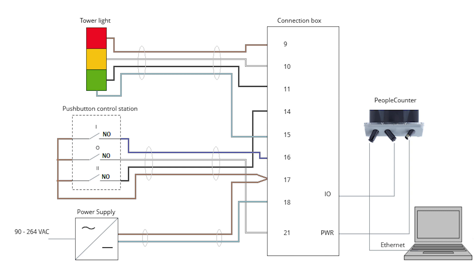The overall wiring of the people counter, tower light, and push button control station is shown in this wiring diagram. The people counter and the SICK connection box are linked using pre-installed cables with M12 connectors. The other accessories have to be wired manually within the SICK connection box.